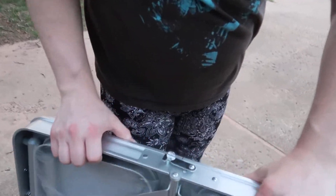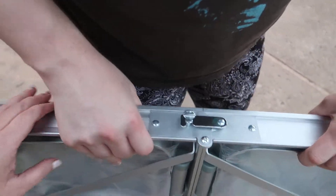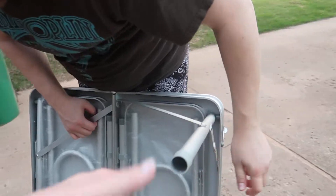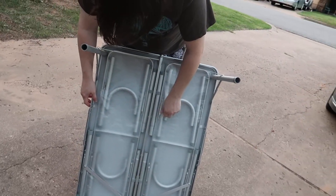Let's see. Lock into place there. And then on the other side it has probably something similar. There's one leg — leg locks into place. Two legs. Pretty sturdy when it's locked in. And then there's the benches.